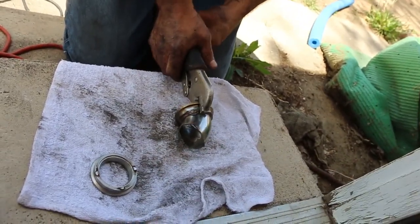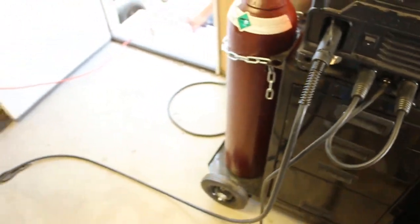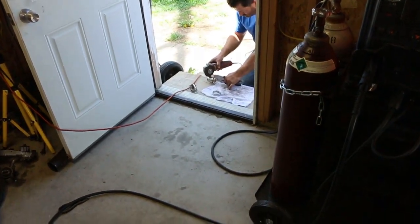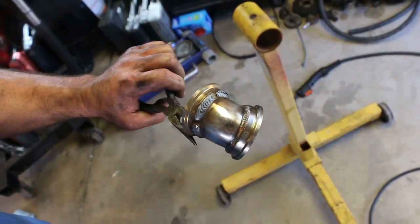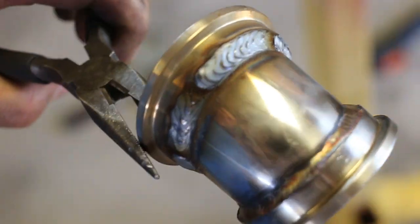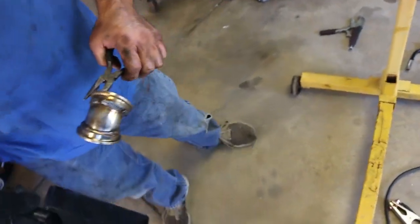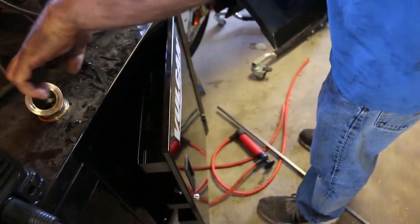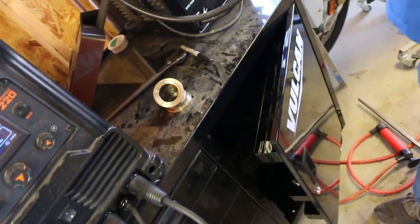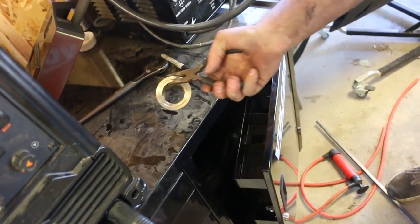We're just gonna get this all cut and weld it up. We'll probably skip a few of the other parts because it's basically the same thing as the exhaust, so I'll let you see it when it's all done. The welds are looking really good now — they're starting to get really good. We got that one all welded up, tacked everything, and it all looks pretty good. We're gonna dry this off, bolt it up, and start working on the dump tube.